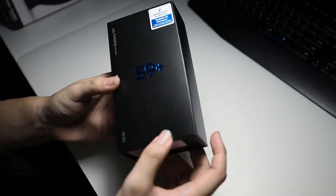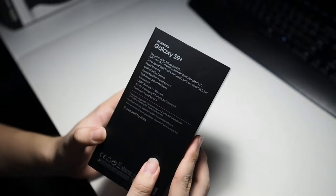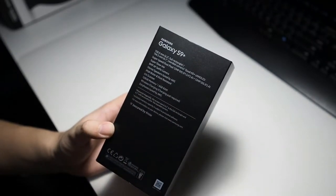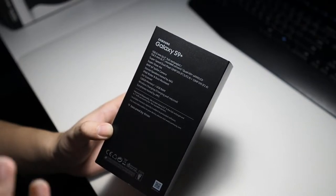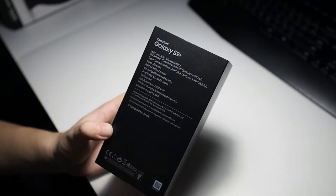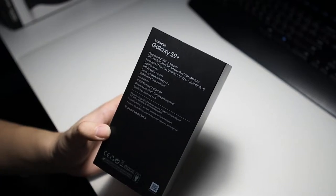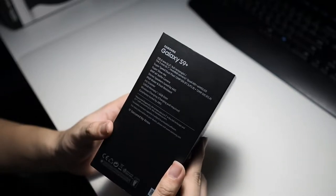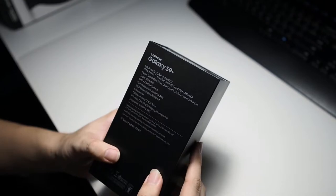On the front of the box we have warranty registration and S9 Plus branding, and as you can see this is the 128 GB version. On the back we have the specifications of the device, including the dual camera with variable aperture — f/1.5 and f/2.4. It's a fixed aperture in a sense, but it gives you a choice between a brighter, faster aperture or the normal f/2.4, which we mostly see on telephoto lenses of dual camera phones.